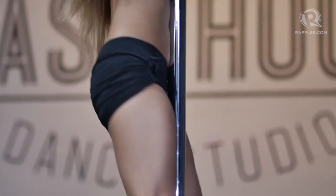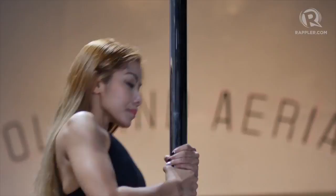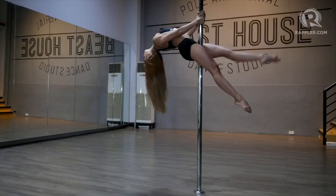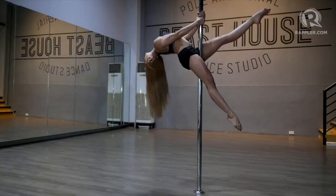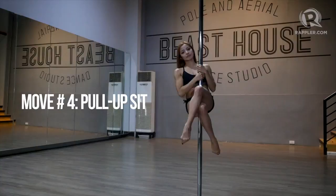Do the basic climb, pull up, and then lift your legs wide open and close them together, gripping the pole with your inner thighs. Hands should be level with your chest, and slowly arch your way down, looking towards the floor. Push your hips towards the pole.